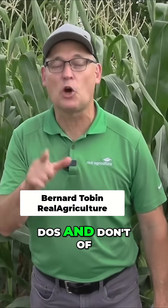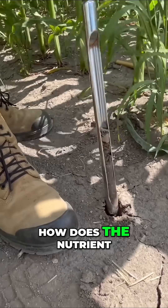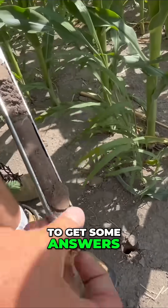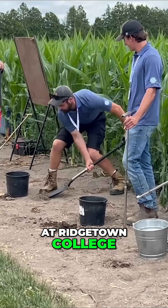Today we're going to talk about the do's and don'ts of soil testing. When should you soil test? How many cores do you need? How does the nutrient you're testing for impact the sampling protocol? To get some answers, I caught up with OMAFA corn specialist Ben Rosser at Southwest Diagnostic Days at Ridgetown College.